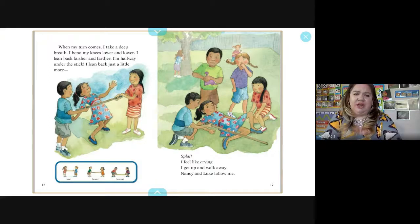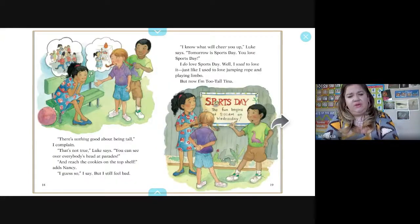When my turn comes, I take a deep breath, bend my knees lower and lower, and lean back farther and farther. I'm halfway under the stick and I lean back just a little more — splat. I feel like crying. I get up and walk away. We have low, lower, and lowest. Nancy and Luke follow me.